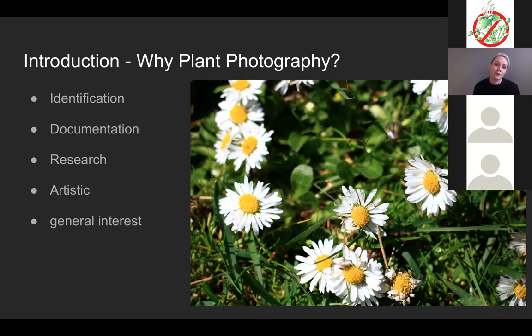Another reason is documentation — you can document plants through time, seeing how your plants are growing seasonally. There's also research, whether you're a botanist, gardener, farmer, or just generally interested in medicinal plants and food safety. And then my personal favorite is artistic use — I like to use plant photos not only for the photos themselves, but for collages, painting, and printmaking. Plants are a great way to ground yourself and really speak to where you are locationally.